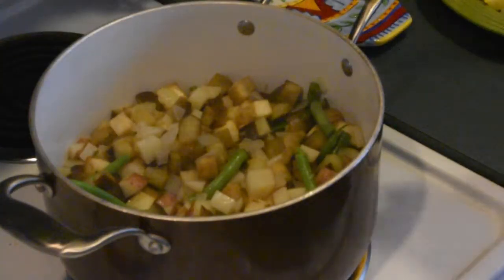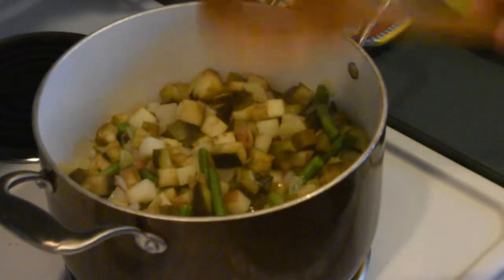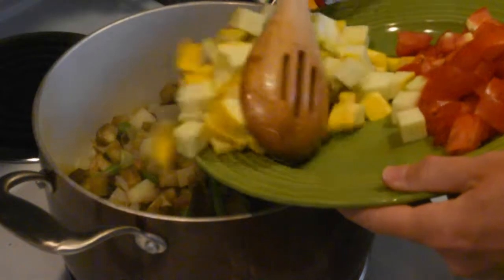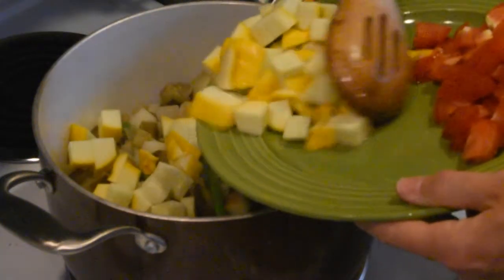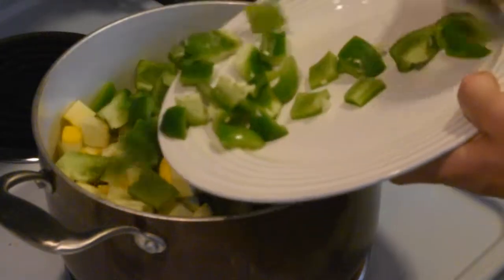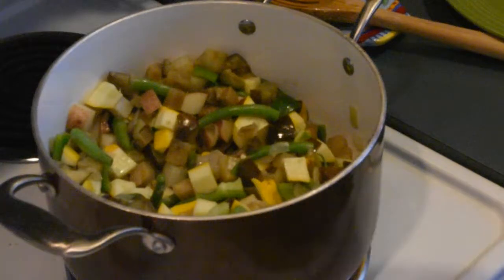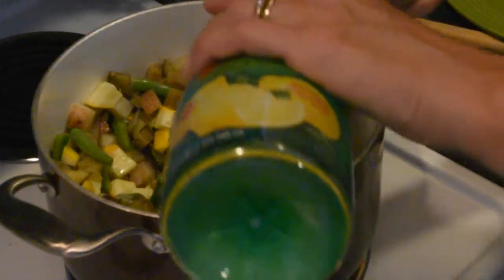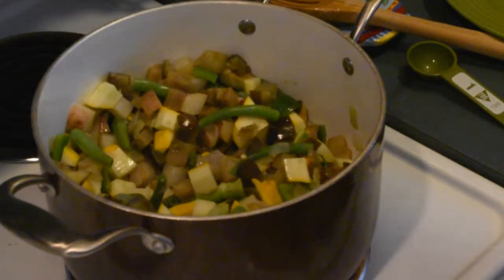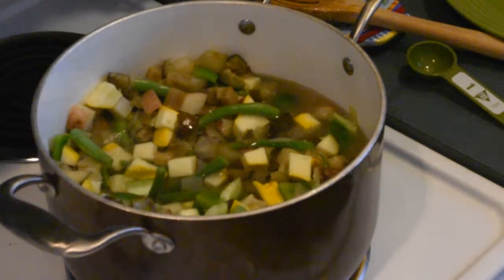After another three or four minutes, the eggplant is starting to really soften up and so are the potatoes. Now it's time to add the squash and the bell peppers. I'm going to stir this up and add two tablespoons of lemon juice, the rest of our water, and then our spices.